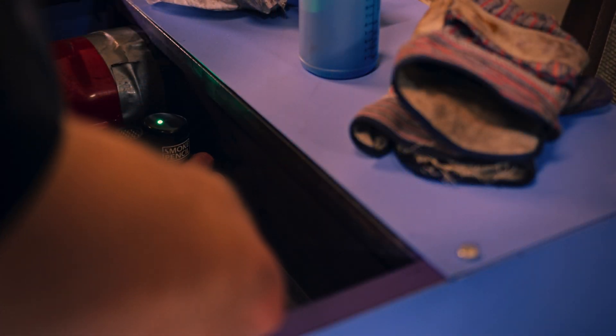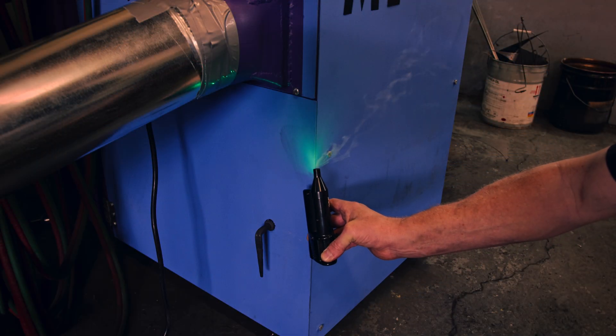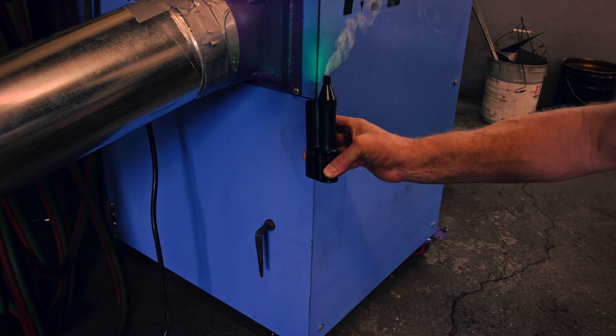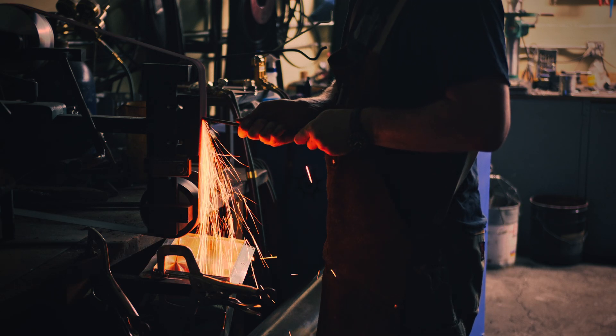The next test is better. The back pressure from the blower is disturbing the smoke but it's no longer getting sucked in. With the tuning done, let's see if we can measure the performance of the dust collector by laser.